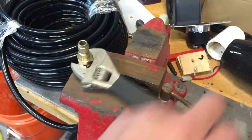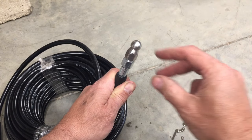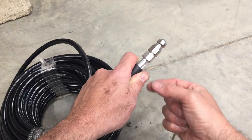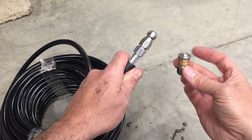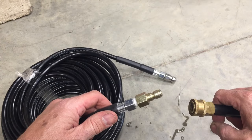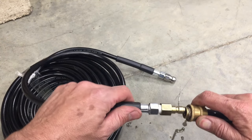Tighten with a wrench. We'll try this button tip first, which has one jet coming out the front and three jets coming out the back. And then later we might try this rotary tip, which kind of sprays in a circle. On the other end we have the quick connect that goes right into our wand.